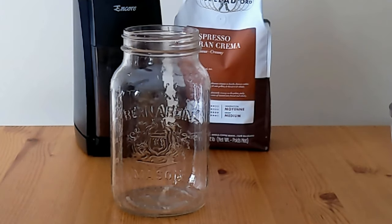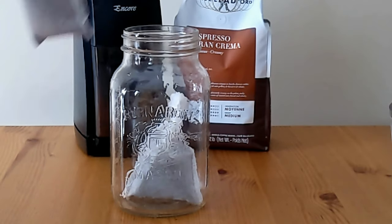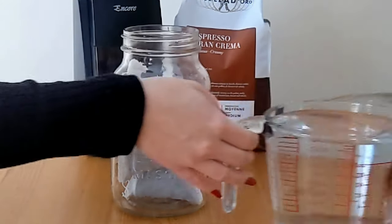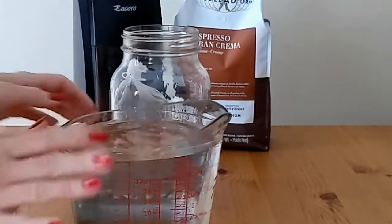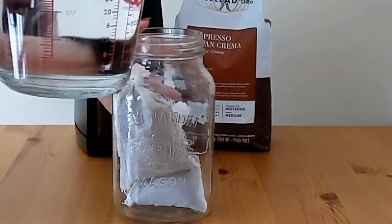Now get your jar and put your coffee bags in the mason jar — you need one that's large enough to hold the coffee bags and five cups of water. Pour the water over the coffee bags.